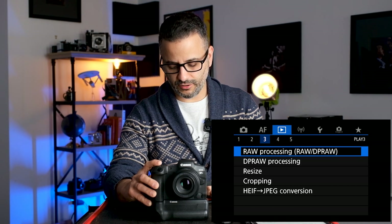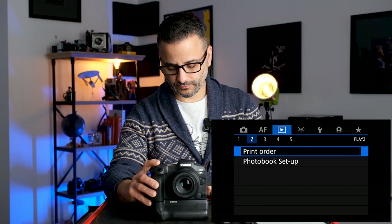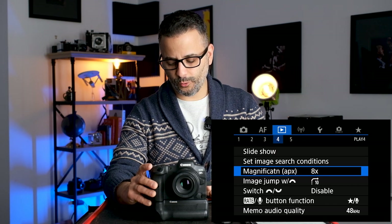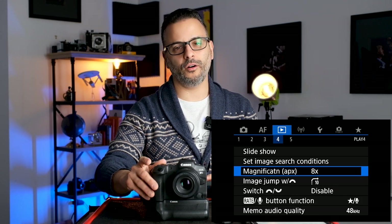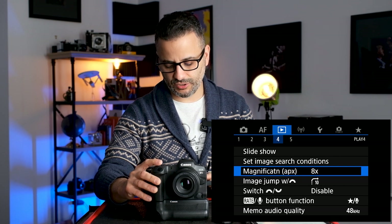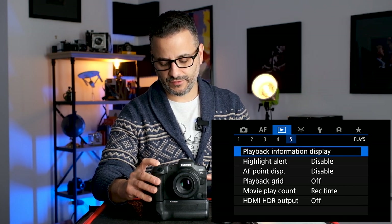In the Playback menu, the main thing I change is in the fourth menu — I set the magnification higher. When playing back images, you can use the rear command dial to zoom in, but I usually zoom in all the way, so I have it set to 8x magnification. That way it automatically jumps in close, which is what I'm usually doing. Everything else in playback I leave as is.